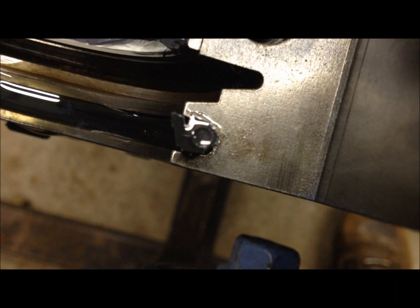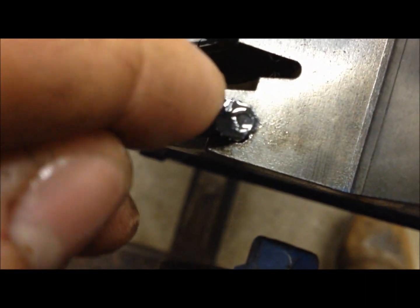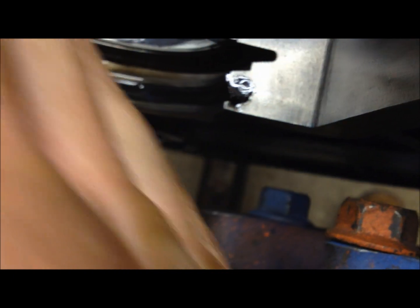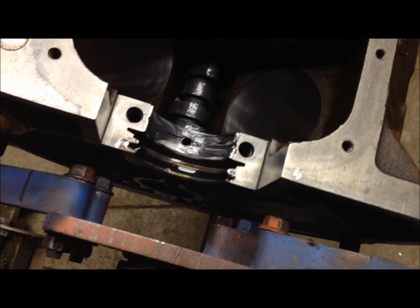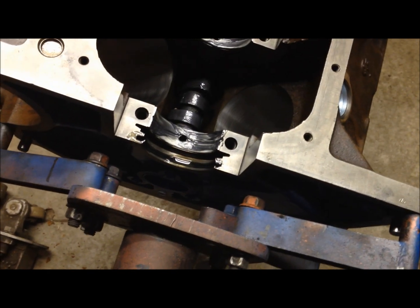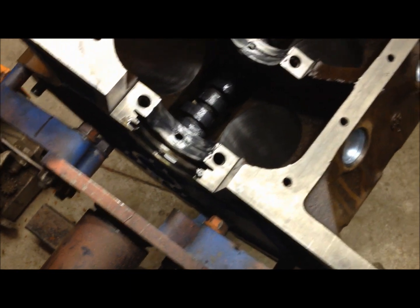You see how there's a cutaway in the lip right there where it will compress together — that faces the front of the engine. See how it's at an angle here? That faces the back. Now the process to put these in is you're first supposed to soak these in oil for a few seconds.